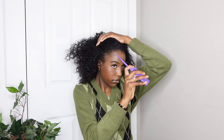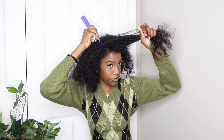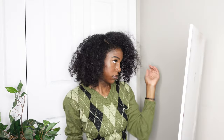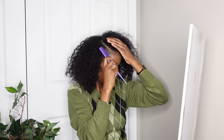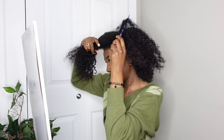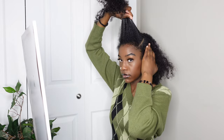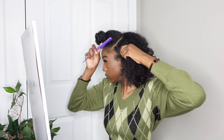Now I'm using my comb and making two side parts on each side of my head, like how you normally would for a side part bun. I'm trying to make it as clean as I can — I even moved the mirror right in front of my face because I couldn't see well. This side was a little harder to do and eventually I had to go back in and fix it.